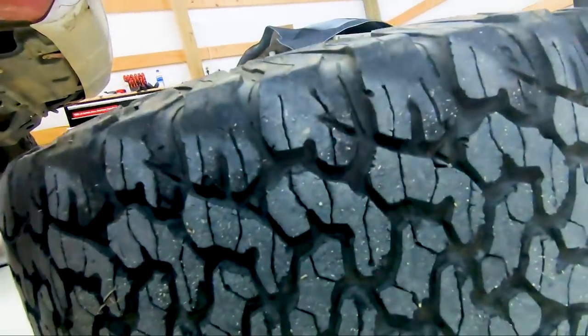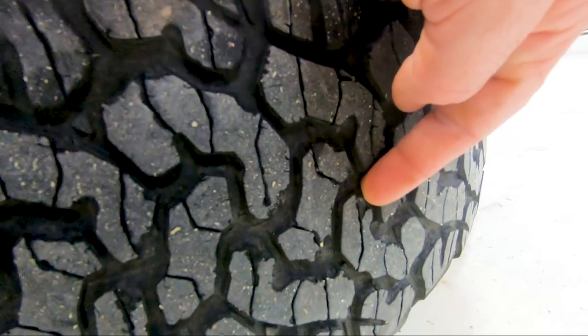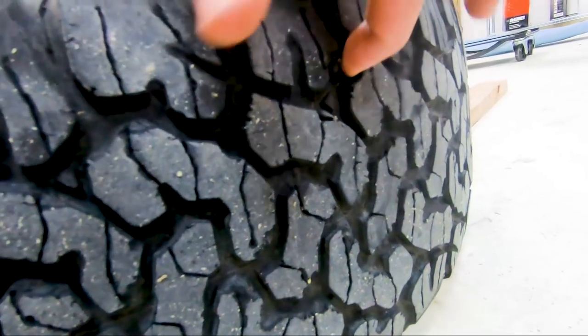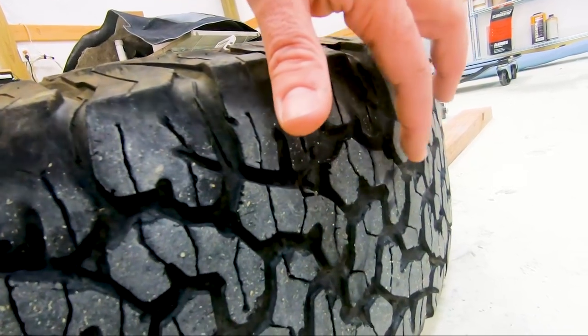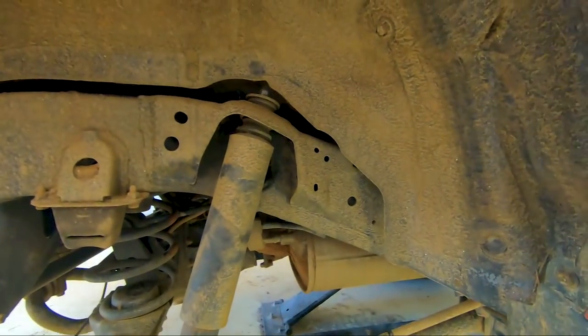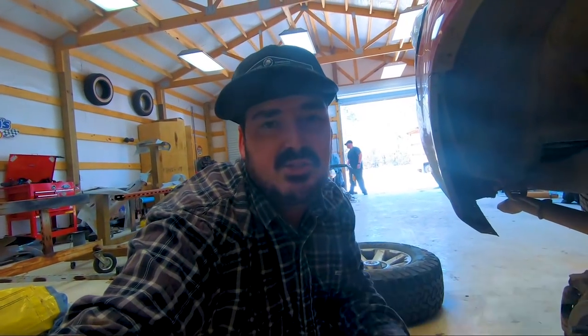Y'all want to see one of the most devastating things I've seen in a very long time? The fact that these are almost done. That sucks, man. That's expensive. So while Randy's working on the hard part, I'm going to start on the easy part. We'll take this bolt out, that bolt out, and then we should be able to get this shock out — in theory.